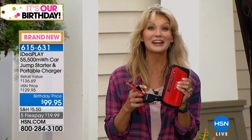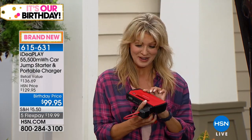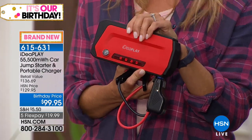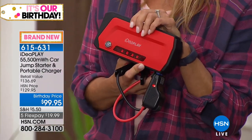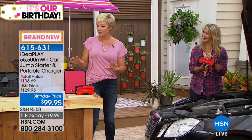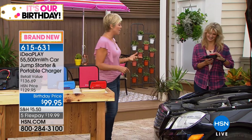You don't have to call any help. You don't need another car. You don't need anybody to help you. This is it from IdeaPlay. In a matter of seconds, we can now be empowered to do it ourselves. You can choose red, blue, or black. You can use a FlexPay to get this home and try it.